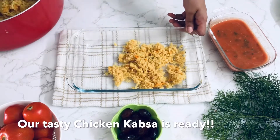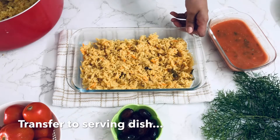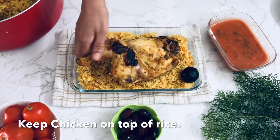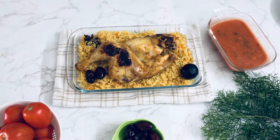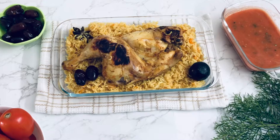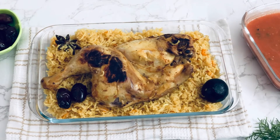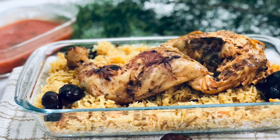We are ready to serve the Arabic Kabsa with rice and this tomato chutney — the tomato chutney recipe link is in the description box. Please click on the tomato chutney recipe for this video. Thank you so much for watching! Until then, take care, bye!